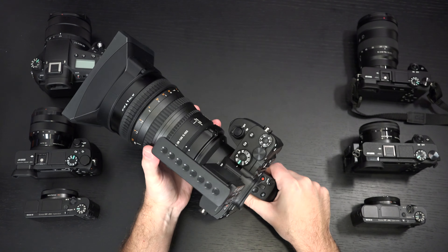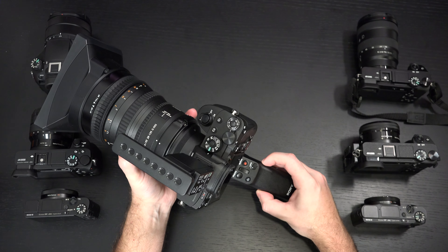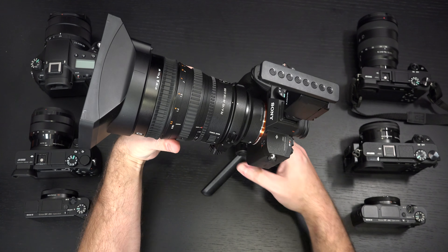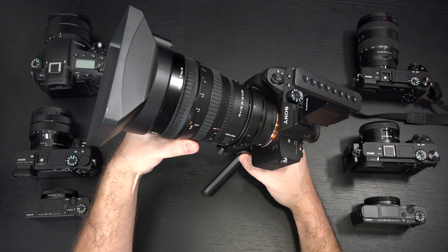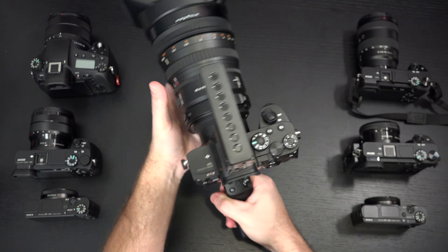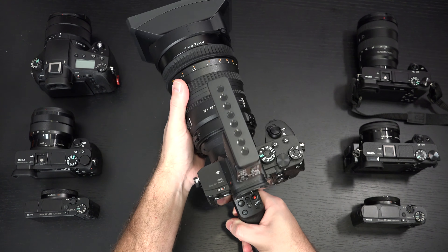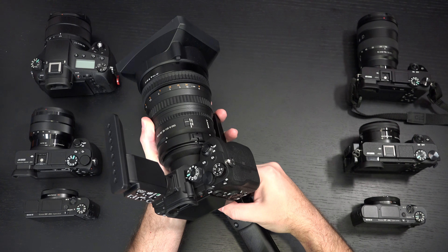Now this payload is a little bit over the three-pound capacity that Sony rates this grip at, so bear that in mind. If you do not have it positioned properly when you flip out the tripod mode, it will topple over. Common sense prevails — if you angle it up, you're fine. When you're shooting with this combination, you're going to want the grip like this and brace the lens, because this is a little bit heavier than the average setup.